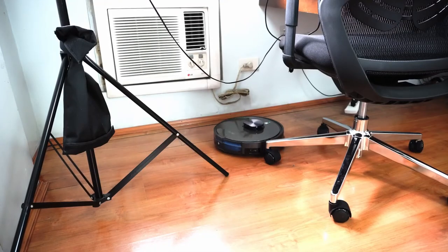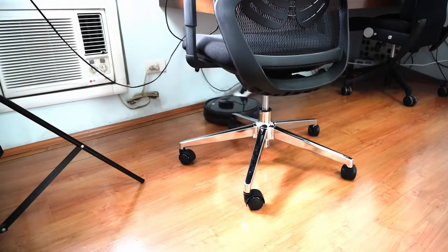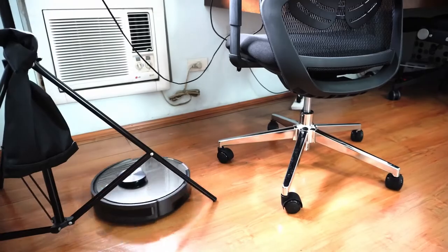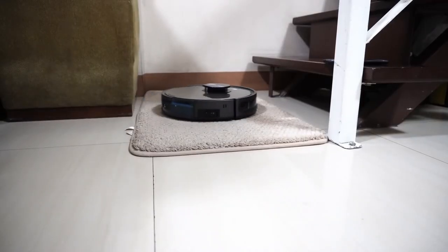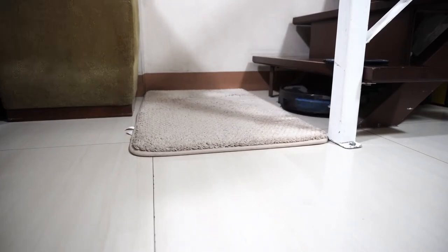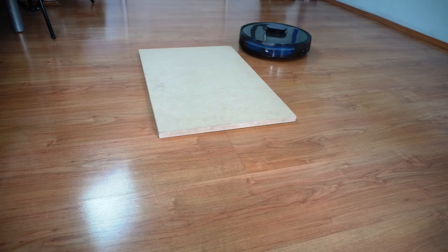It's quite adept at navigating through tight spaces. Not once did it get wedged into the office chair legs, but you'll have to clear any wires or small objects to avoid getting caught up. Climbability is decent as it was able to go over the 0.8-inch rug, but it's not as good on solid thresholds as it did not clear the 0.72-inch MDF board.